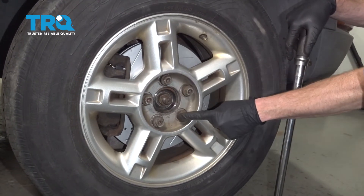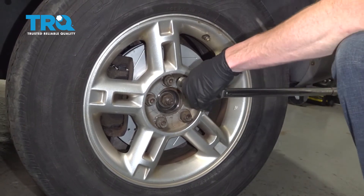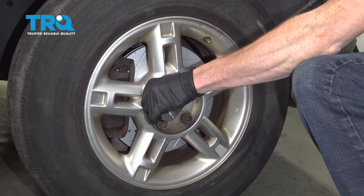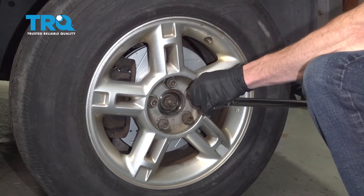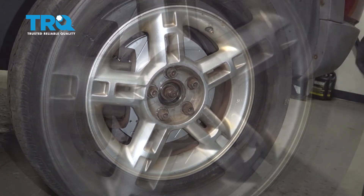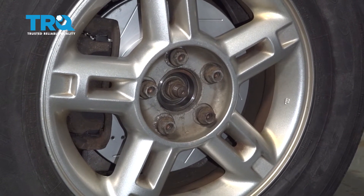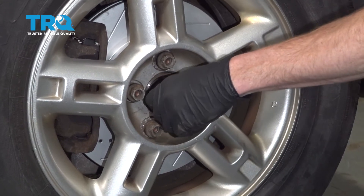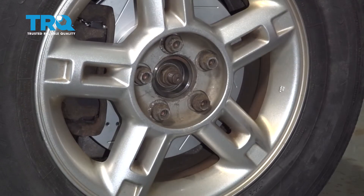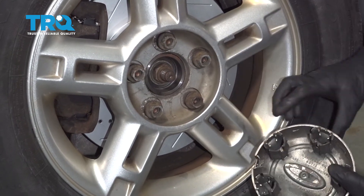With the wheel safely back on the ground, continue torquing the lug nuts to 100 foot-pounds. Now we can torque the axle nut to 184 foot-pounds. If you have a center cover, go ahead and put that on now — make sure you line up the back with all of your lug nuts.